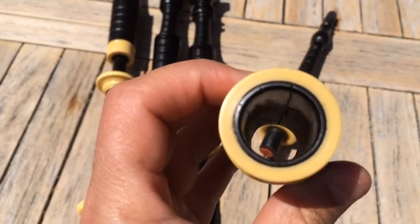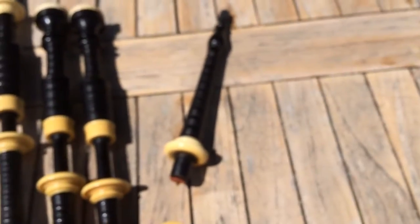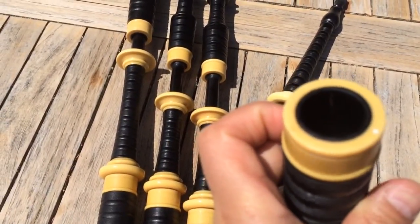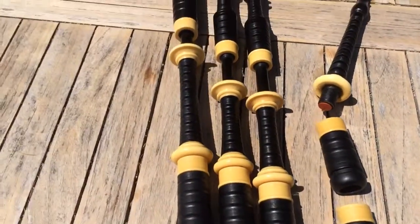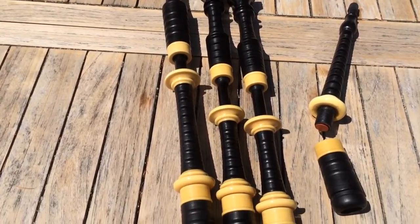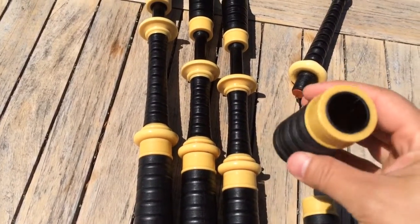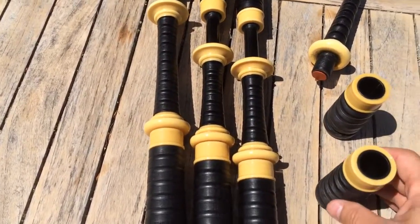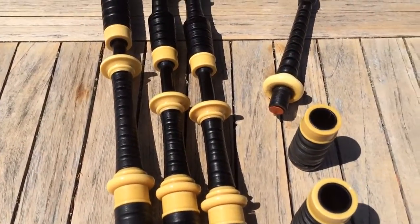You might notice there looks like there might be some little cracks in the blowpipe stock, and there looks like there's a little one here in the chanter stock. But as far as the drones themselves, absolutely no cracks — the drones are in perfect condition. So if you wanted to get these pipes up to playing condition, I would recommend maybe just some preventative work on the chanter stock and blowpipe stock, just to make sure those cracks don't grow anymore.